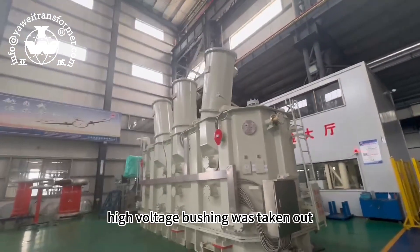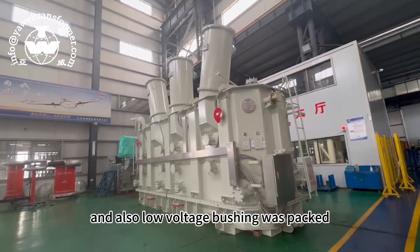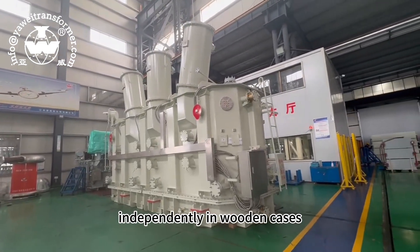The high voltage bushing was taken out. Also, the low voltage bushing is packed independently in wooden cases.